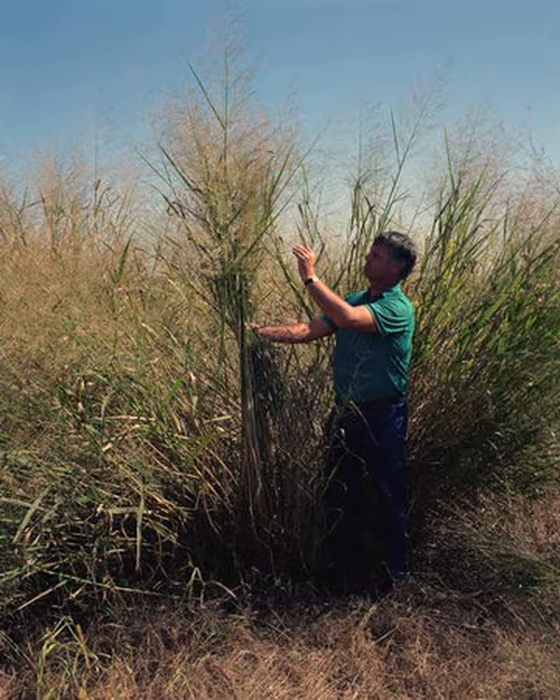Panicum virgatum, commonly known as switchgrass, is a perennial warm-season bunchgrass native to North America, where it occurs naturally from 55 degrees north latitude in Canada southwards into the United States and Mexico.